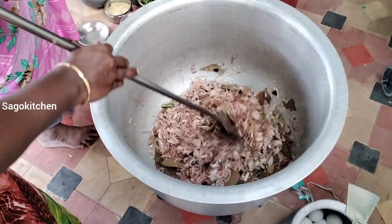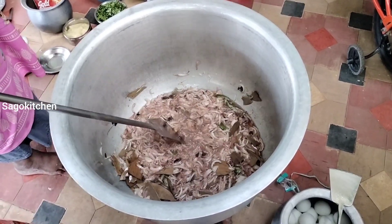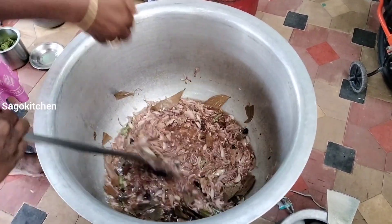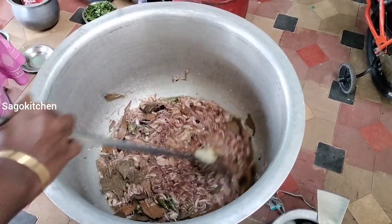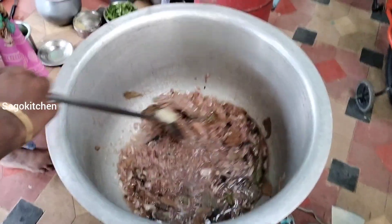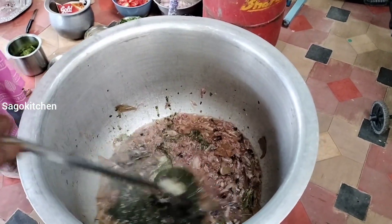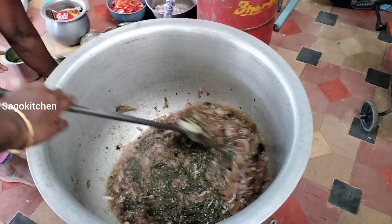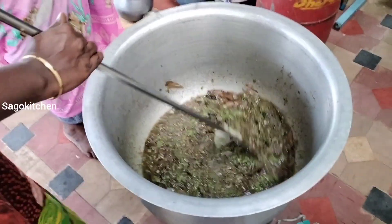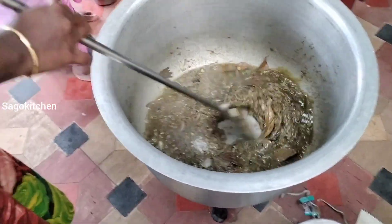It is the main color — a good color. Add the paste on the top and mix it well. If you want to mix this paste, then mix it well. Put it together.